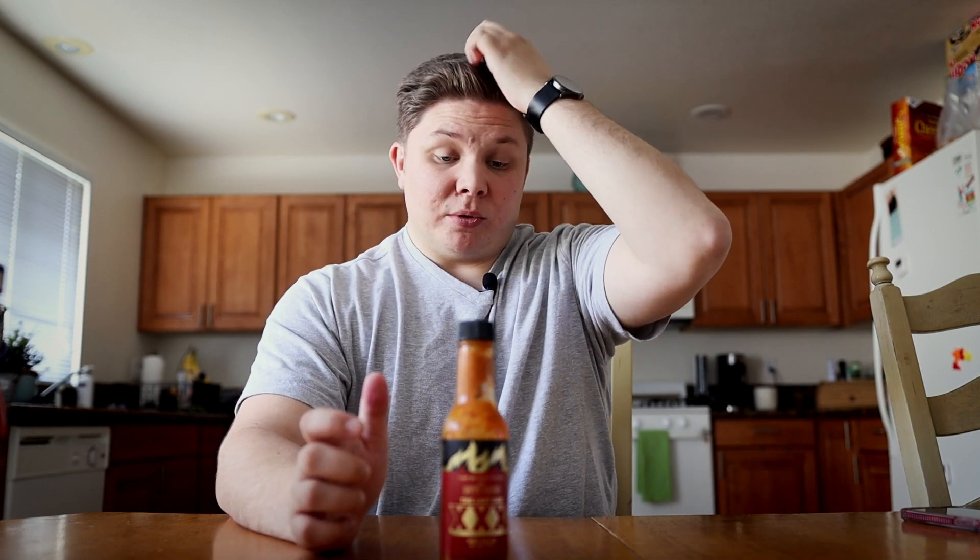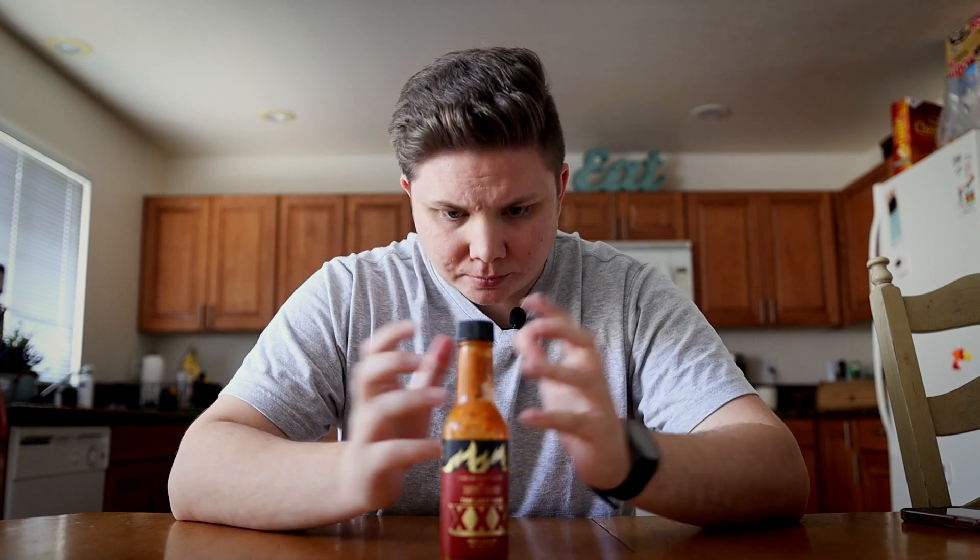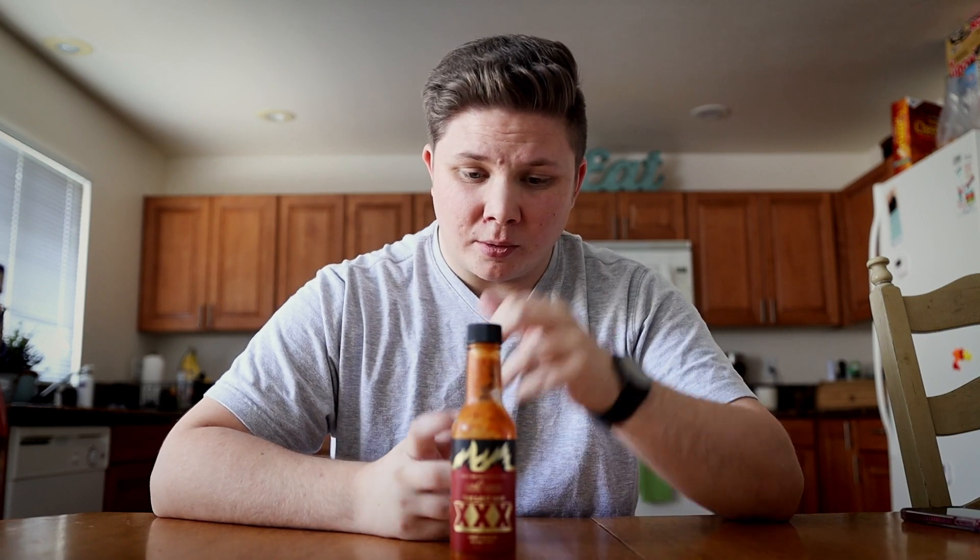Don't let the names of those peppers fool you. You might be like, oh, Chocolate and Peach Pepper X — that's nice. No, these are death peppers. They're made by Ed Curry.